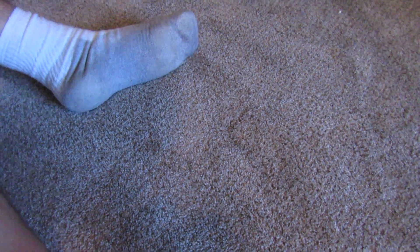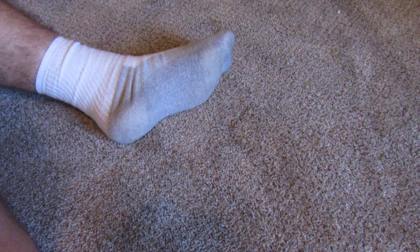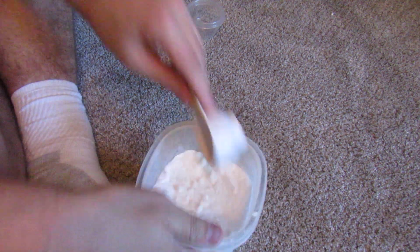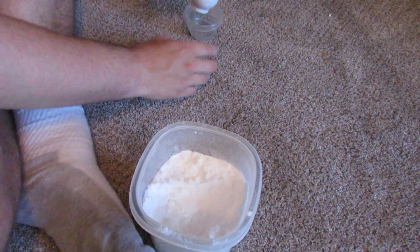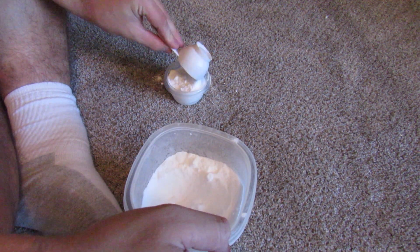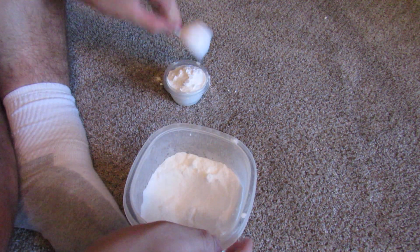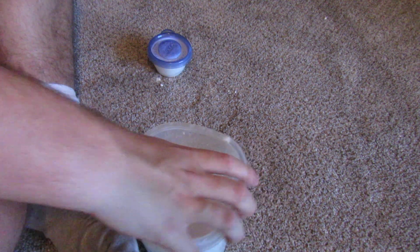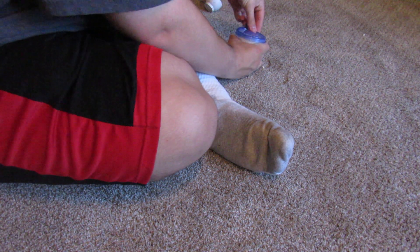I know, it doesn't look like it's there, but trust me, it is. I'm going to be comparing the same vacuum but with three different nozzles that I have, to see which one does the best on carpets.